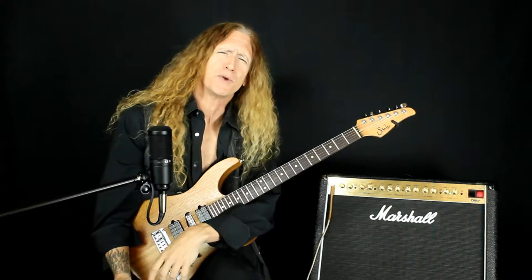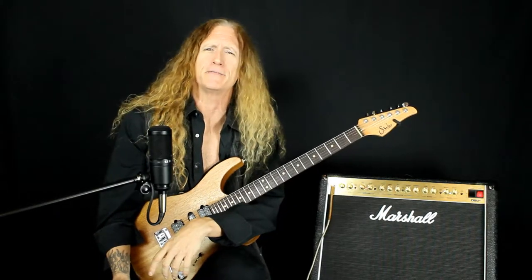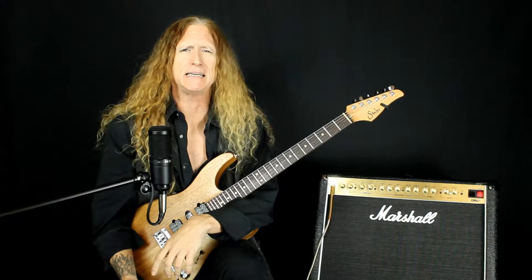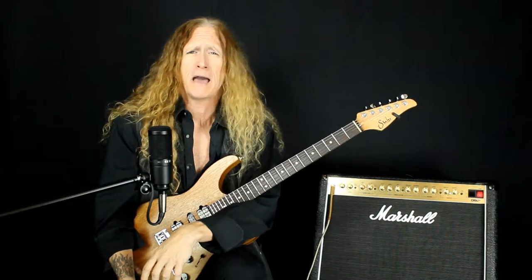Hello true believers and Shred Eye Knights, assemble! It's your buddy Kevin D, and we're back here with the season finale of the first season of Lick of the Weeks. We got 15 in all, and after this one we'll catch you down the road for a future season of another 15 — taking a little break for the holiday coming up.